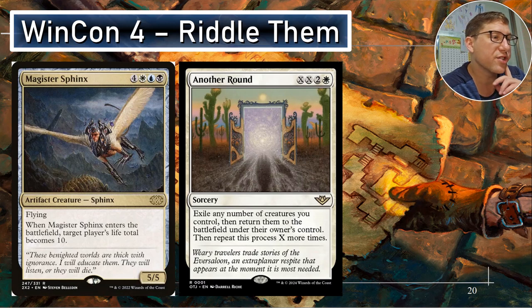Another Round — XX, two white. Exile any number of creatures you control, then return them to the battlefield under your control. Repeat this process X more times. So if you cast it for only two and a white, it'll exile any creatures and put them back. Every two extra you pay, you do it again. If you cast this for seven, then you've lowered everyone's hit points — each opponent is going to be down to 10 hit points. And if you've got life gain decks or things where they might be way ahead, they're just down to 10. It doesn't matter.